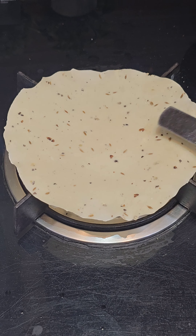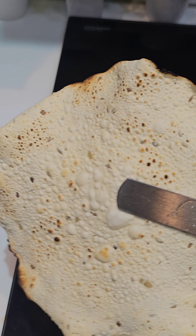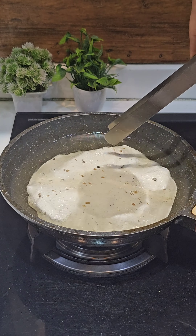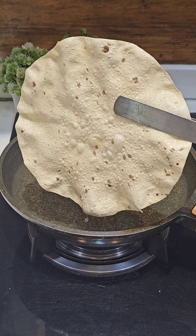Today, I am going to share with you the perfect recipe of the papad. This is the papad and moon dal mix of the papad. I will tell you the recipe in the whole video. If you like it, don't forget to share it. Let's start making this papad.